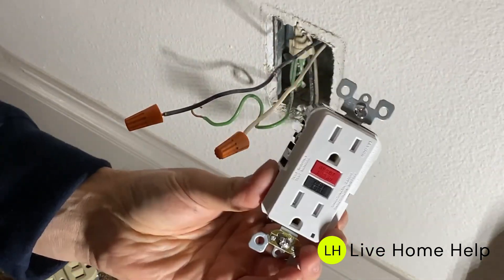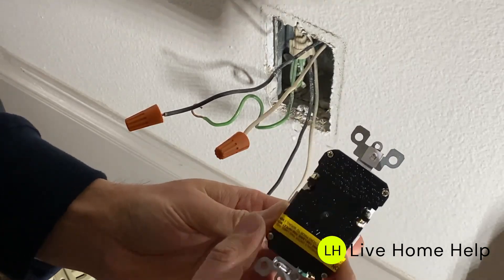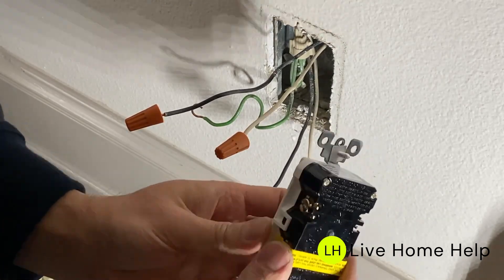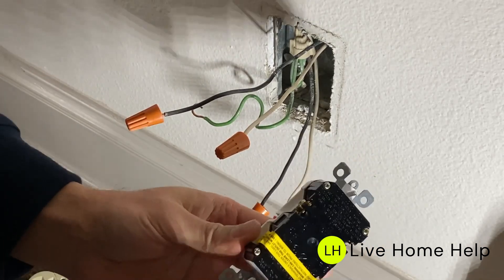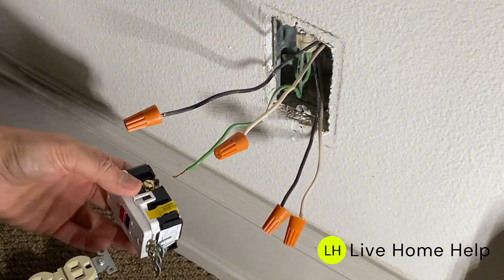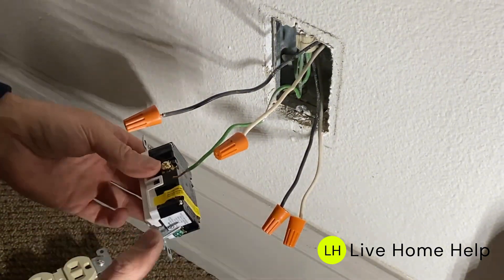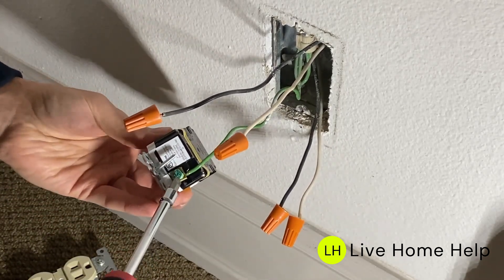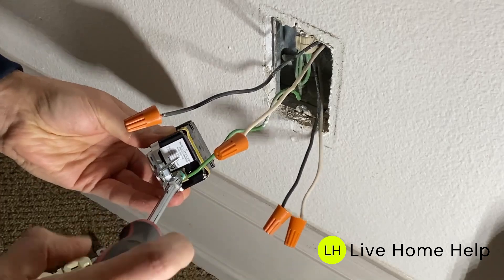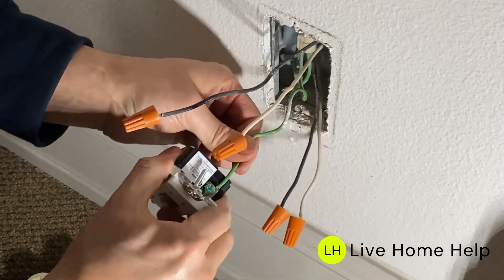When you open any GFCI outlet for the first time, the load side will have a sticker on it. Start by connecting the line side first, then remove the sticker and connect the load side. Anytime you wire an outlet, switch, or device, the first connection should be the ground wire. Use a flathead screwdriver — not a drill — to make the connections. Tighten the screw securely but not too tight, and do a pull test to ensure it's not loose.